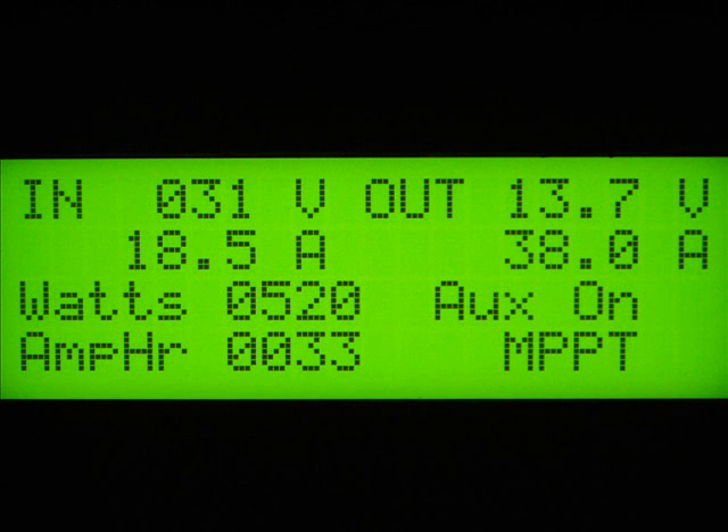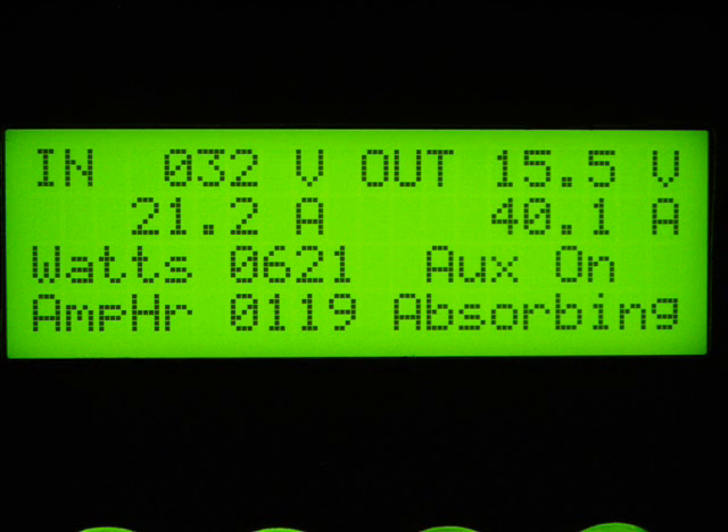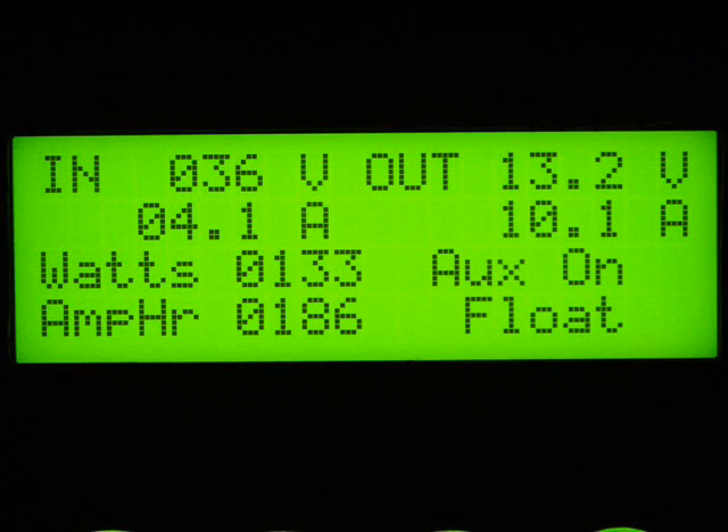What's a typical charge day like? At 9 o'clock, our system has received 33 amps of charging and is generating 520 watts. This is the start of a three-stage charge to the batteries. At 11 o'clock, the batteries have reached what is called the absorbing stage and are receiving 621 watts. At 1 o'clock, the batteries are fully charged. 186 amps or 2.6 kilowatts was used to charge the batteries.